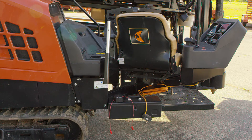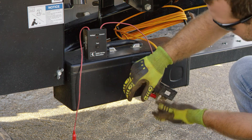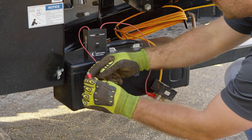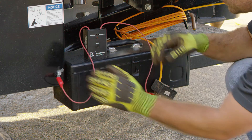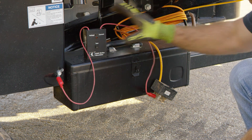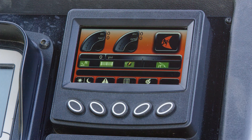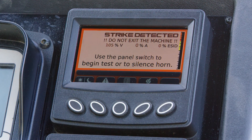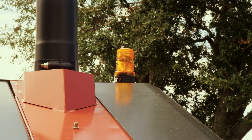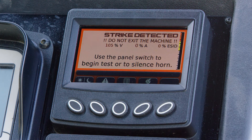To test voltage, the strike simulator leads are attached to the metal frame of the machine and to the clamp on the voltage limiter. The simulator, when set to voltage and the test button depressed, will apply a voltage at low current across the leads. The strike system should detect the voltage difference from the machine to the voltage limiter. The strobe and alarm should activate and the display screen should indicate approximately 90 to 110 percent for voltage.